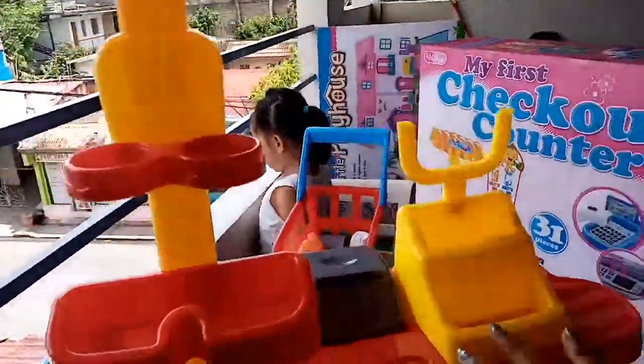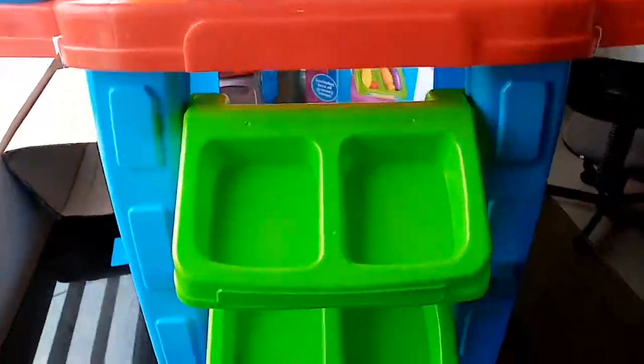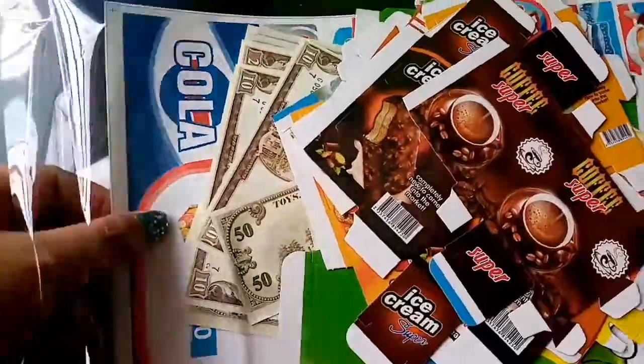We're done putting all the pieces together and this is how it looks from top to bottom, including the side view. It's now time for us to put all the stickers on.